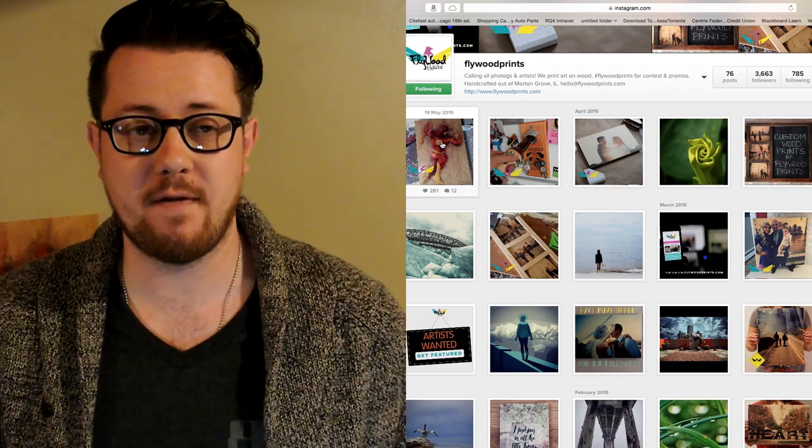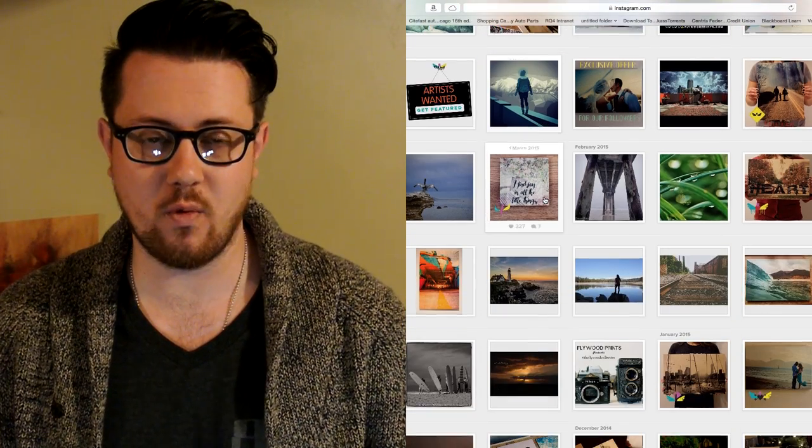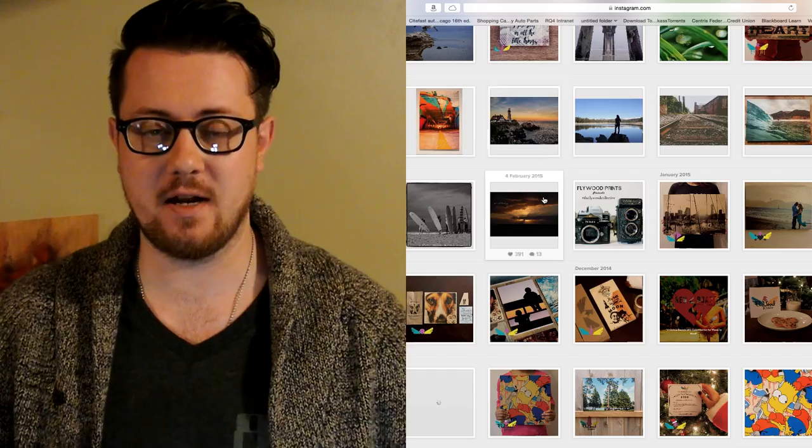The company I'm going to review today is called Flywood Prints. I found them on Instagram — I saw them post a picture of one of their pieces that they printed and I thought that is freaking cool. So I messaged them and luckily they were really generous and very happy to work with our channel to bring you guys a visual review of what their prints look like in person, what to expect, and hopefully you guys will like it — maybe even order one.